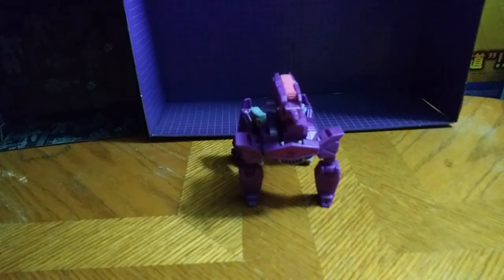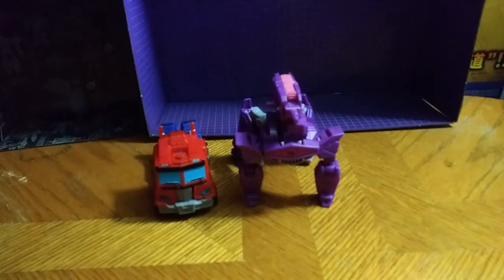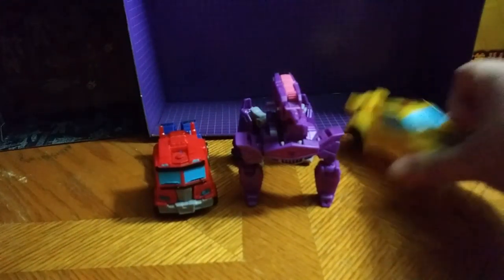So let's get down to comparisons, shall we? Here he is next to Optimus. Bumblebee. So you can get that size comparison. Let's take them out of the review.